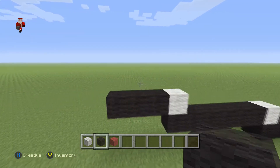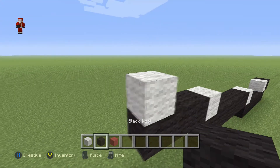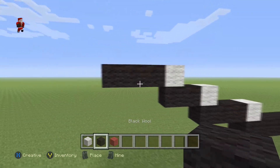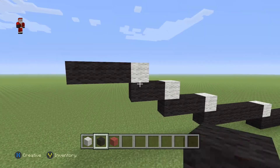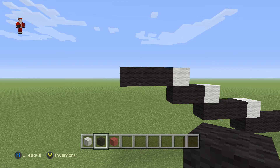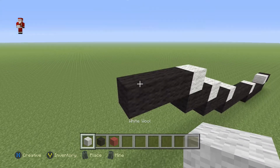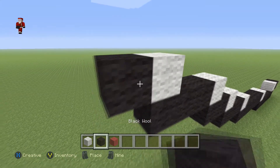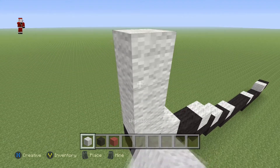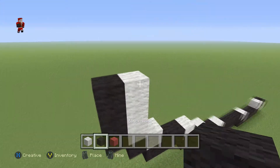Up next we're gonna grab a white, two black, a white, then three blacks. Make sure you have a white, two black, then a white, three black. Then we're gonna do a white with a black, and then on top of this black we're gonna place three white wools with three black wools on the side.